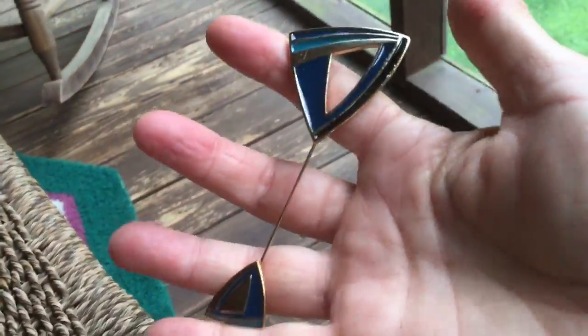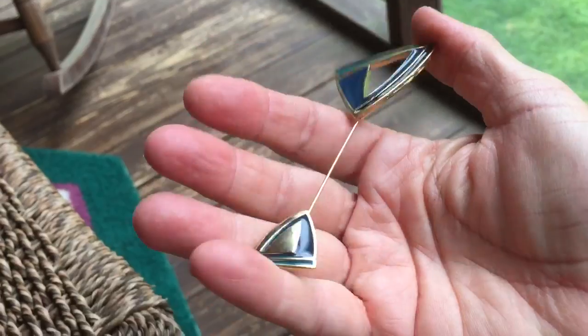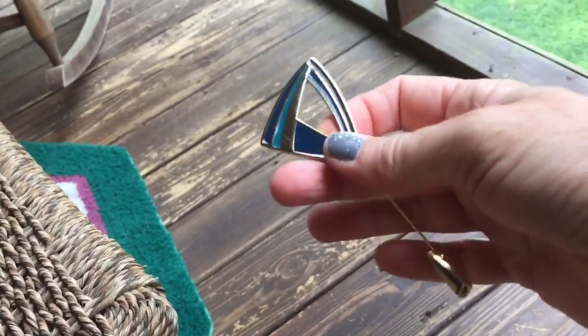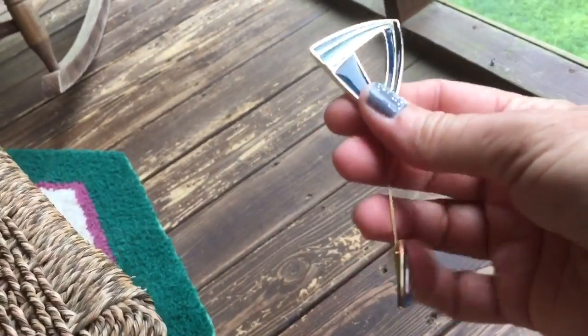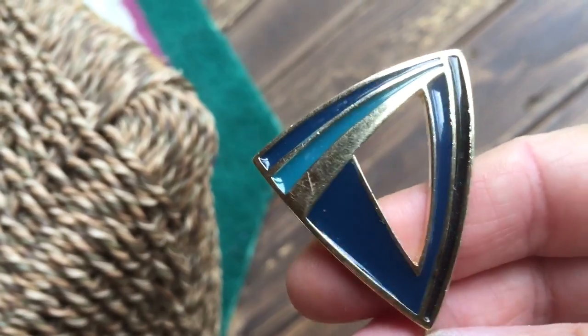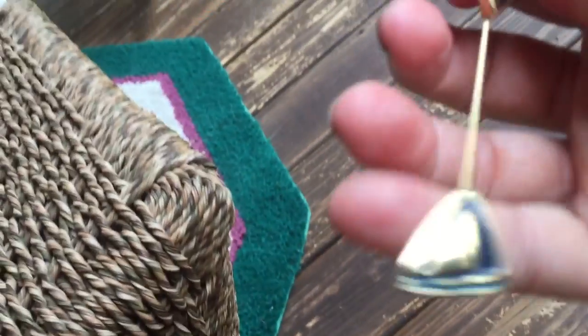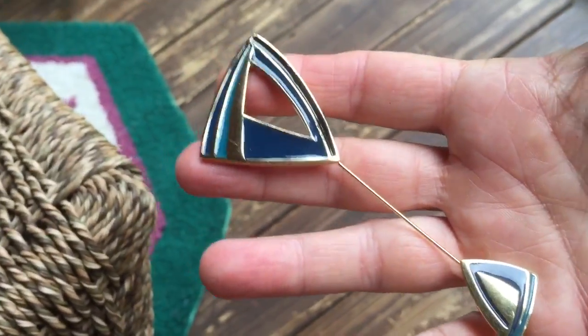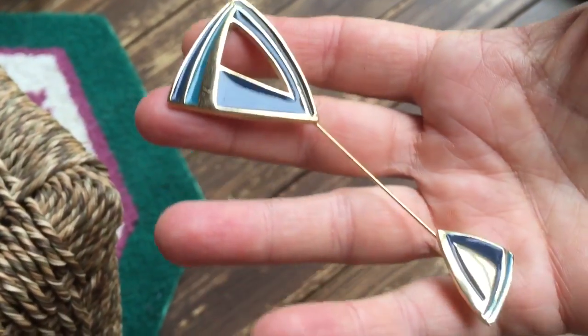I got this vintage Trafari stick pin, which I really like. It's geometric enamel, different colors of blue. It's got some light scratches on it, but all in all it's in pretty good shape. It looks pretty cool. I like the design — it's geometric, pretty neat. And it's signed Trafari, which is always good.